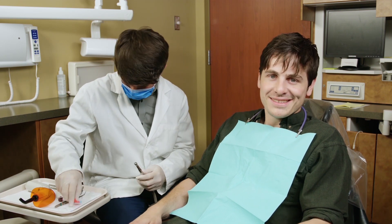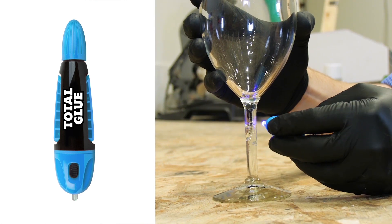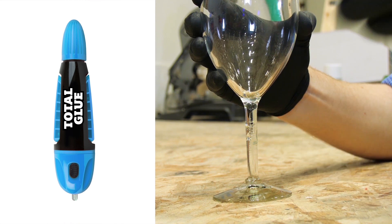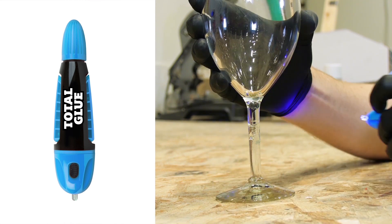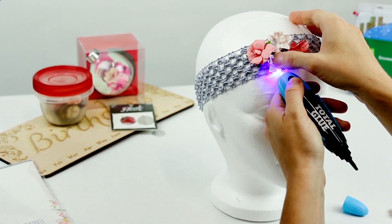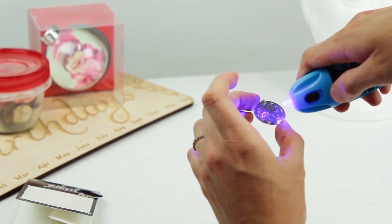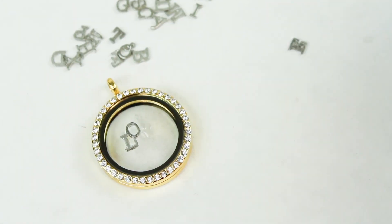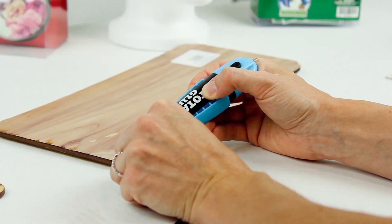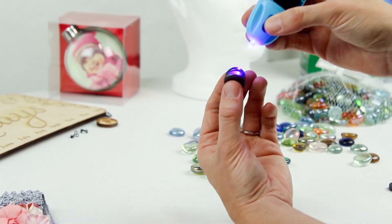And remember to brush daily and floss often. We'll see you next time.